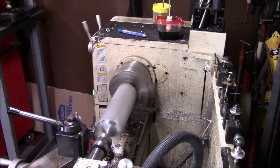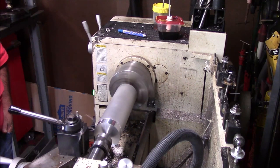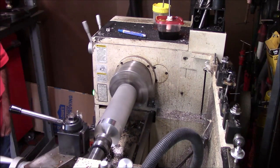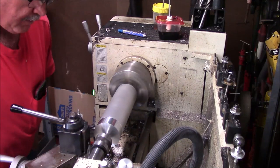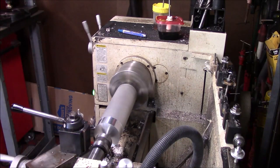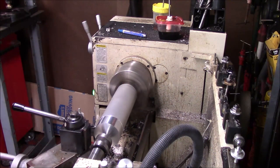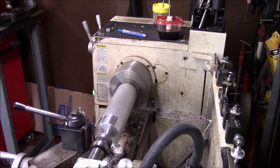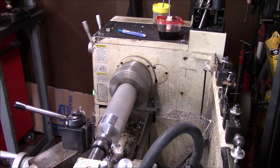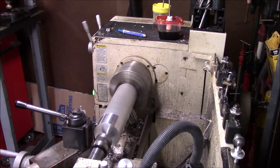I'm actually going to machine some coasters for Christmas gifts. My plan is to basically machine and turn this to make it slick. I'll probably get one set of my soft jaws out and bore them for this to fit in. So right now, what I'm going to do is turn this up.